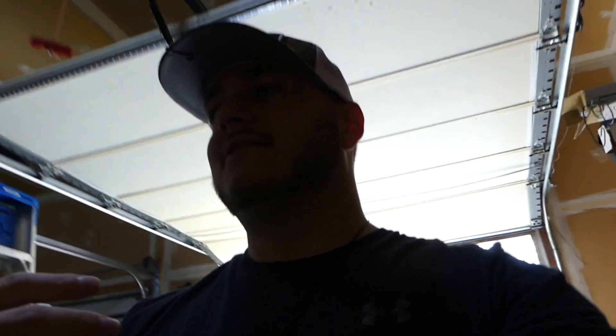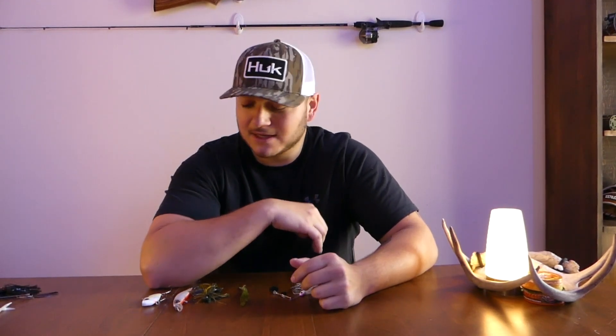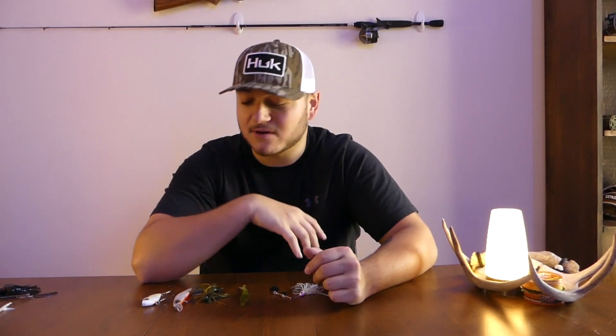Today we're gonna be talking about fishing. It is coming up on the pre-spawn. I'm gonna be showing you my top five favorite spring bass lures. Springtime is the best time to fish in my opinion — you have the pre-spawn, you have the spawn coming up. Especially in the Maryland area on the East Coast, we're getting closer to April. Spawn usually hits towards the end of April, but right now it's going to be crazy in the next couple weeks for those big pre-spawn mamas coming out to feed.